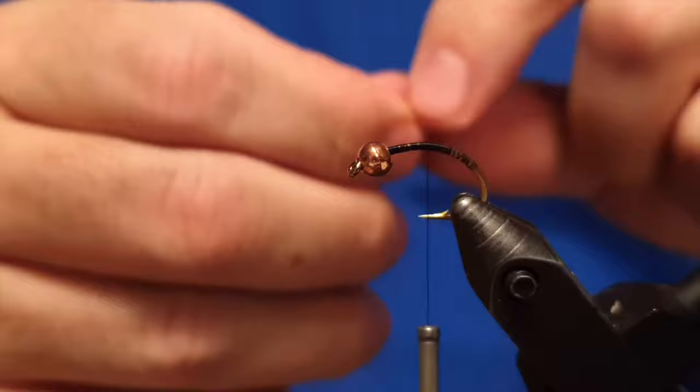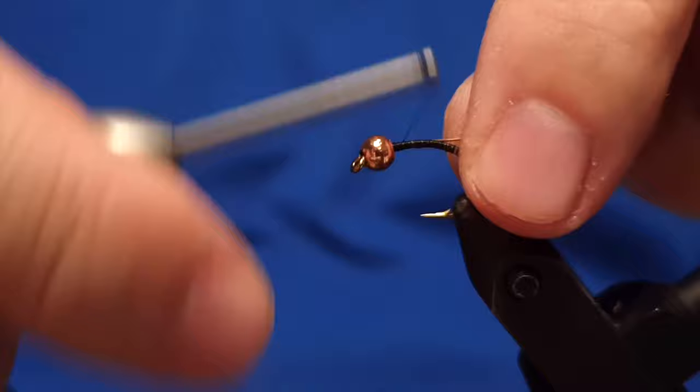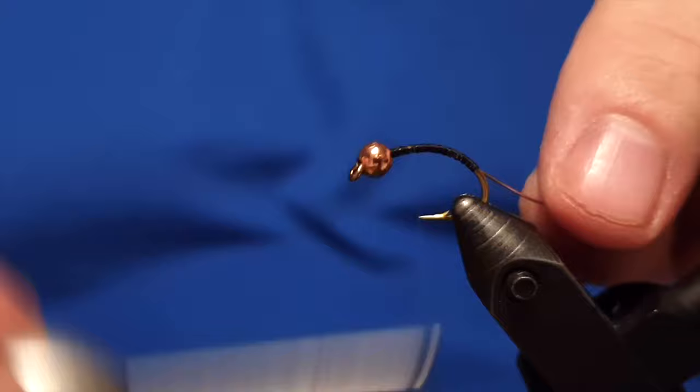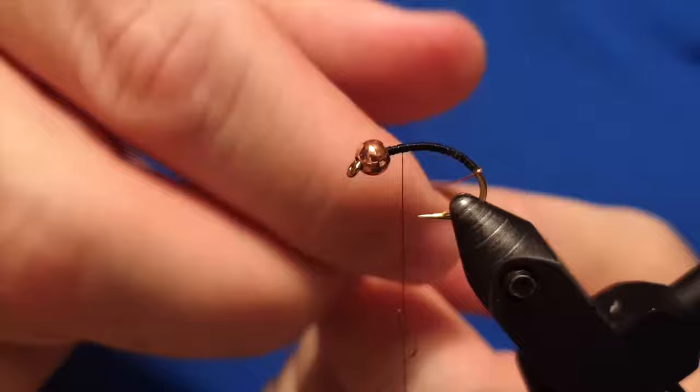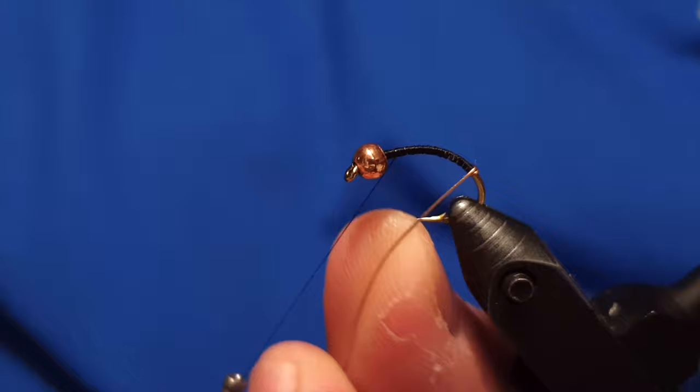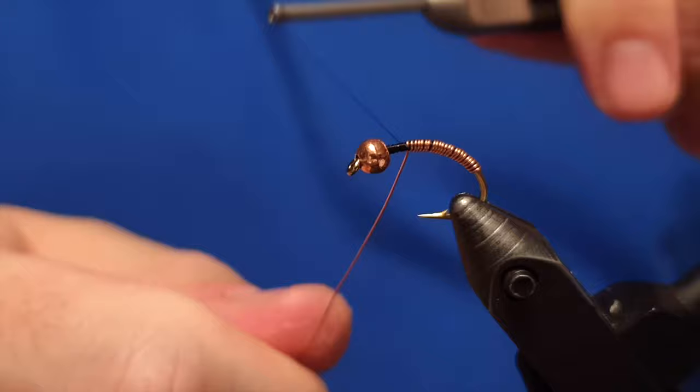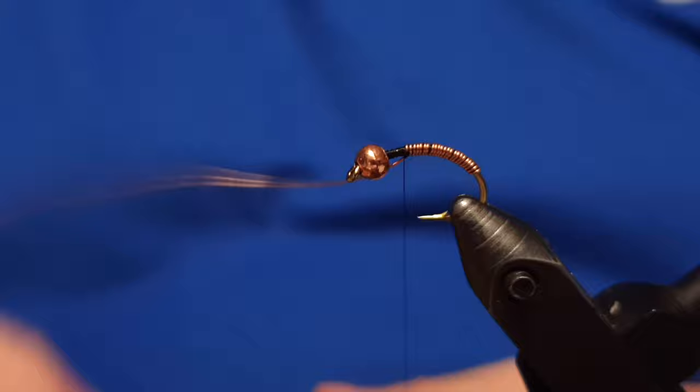This fly is originally designed by Kisti Jóð Þörðarsson. We'll start by attaching the thread to the shank of the hook, then we'll take a large copper wire to form the body. When placing the wire at the back, we have to leave a little space so we can get the hackle on.